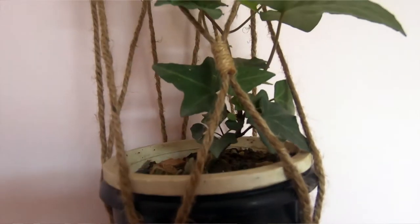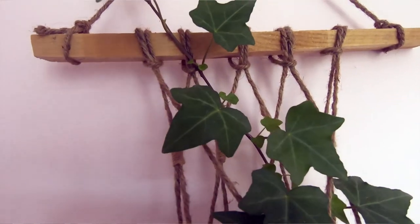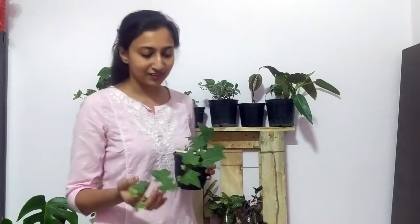You can put it in hangers. It's a very good complement for a balcony or garden. If you want some care tips — it's a humidity-loving plant.